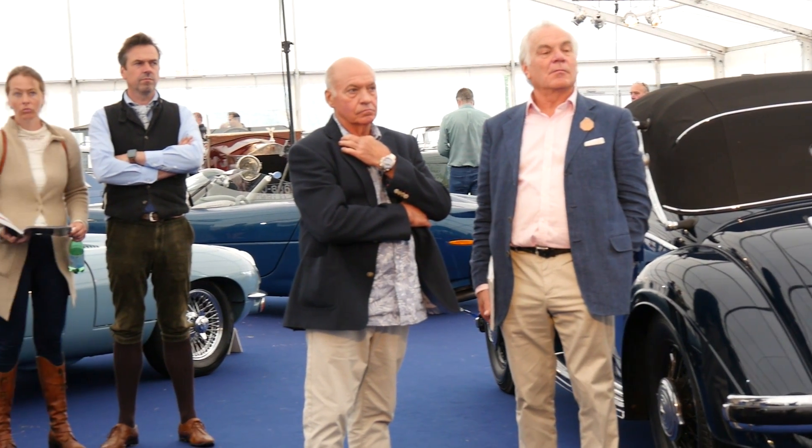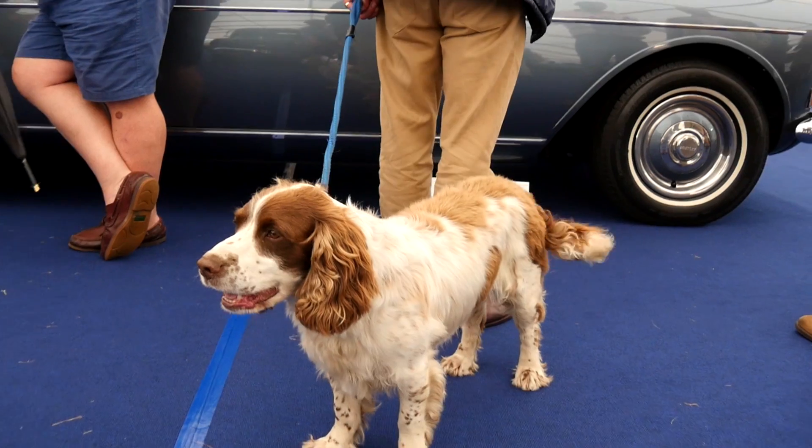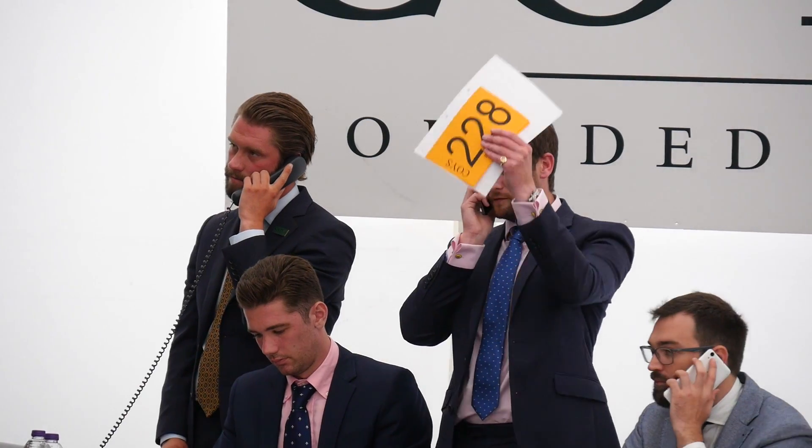140 there, at 140, and 5, and 5 thank you, 150 here, 155, 155, 160, new money, and 5, and 5, 160 new money, and 170 leads back in, 170.